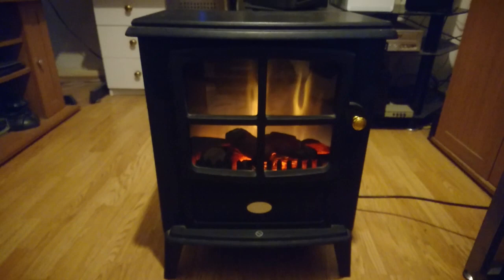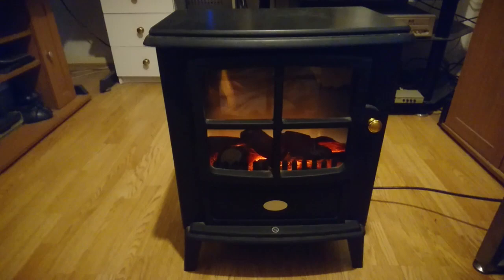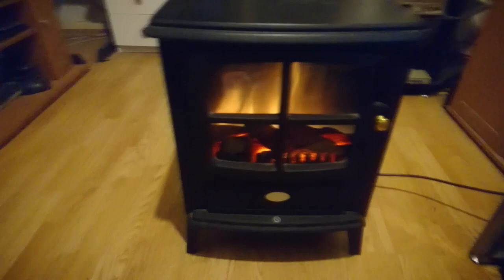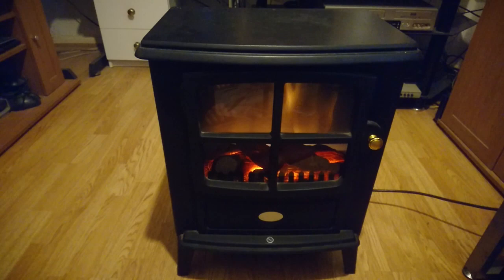I never paid anywhere near that price for this. I got this from a car boot sale for five pounds — yes, five pounds for this heater which produces a lot of heat. It's a really good heater. I used to have one of those fan heaters, and they make a lot of noise and are a lot smaller.